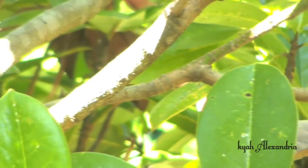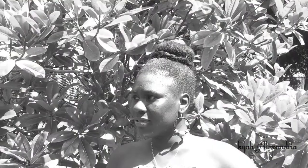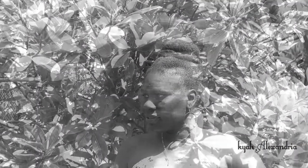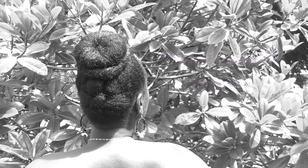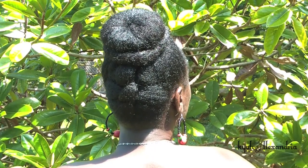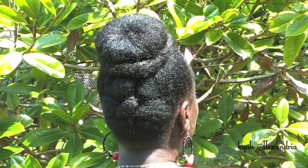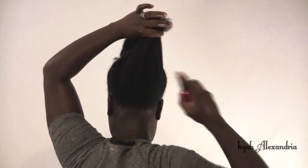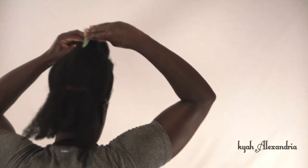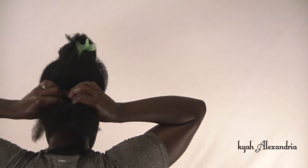Welcome to the tutorial. Make two separate parts with the majority of hair pinned away on top. Lightly spritz the bottom section with water. Clip a part of your section to keep hair from falling while creating your basket weave or flat twist.